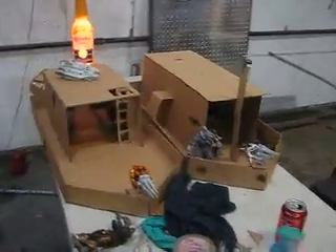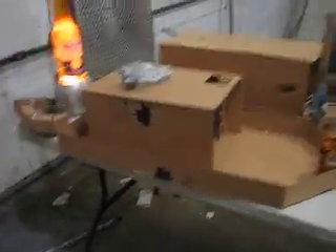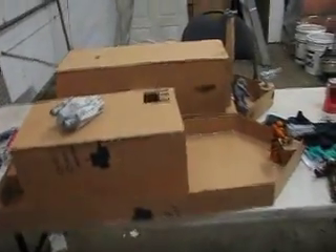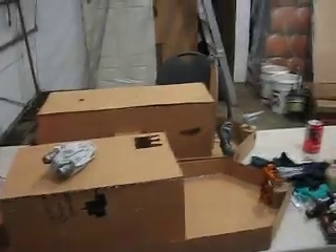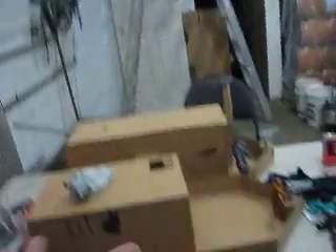Anyway, these are our boats that we are making for the stop motion. Yes, we did make another boat because we're just obsessed with boats, and we've been getting really good ideas for the scenes that these ones are going to be in.